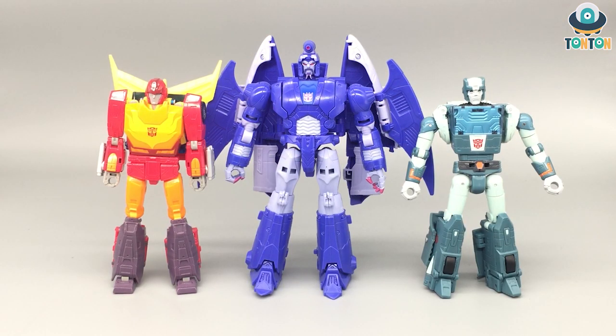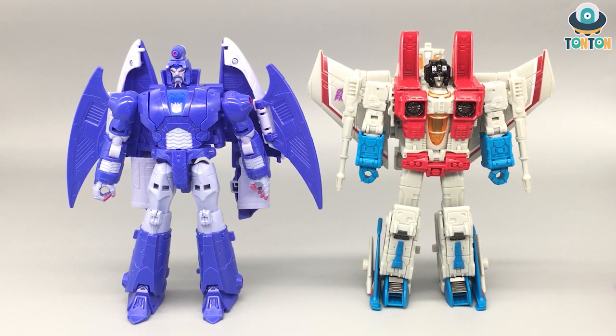Size comparison: Scourge next to his two 86 companions Hot Rod and Cup — Scourge towers over them, which is great scaling. Bringing in the Voyager Earthrise Starscream, Scourge and Starscream are at quite similar heights. As you know, in the 86 movie Thundercracker was reformatted into Scourge, so it's great to see they nailed the sizing perfectly.